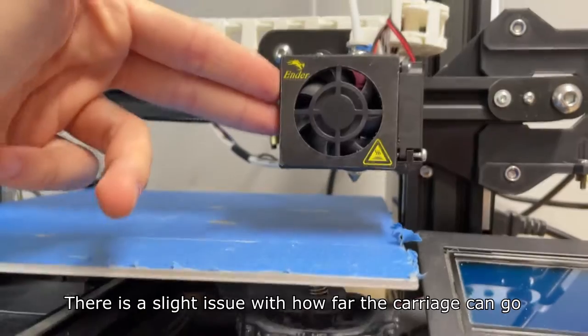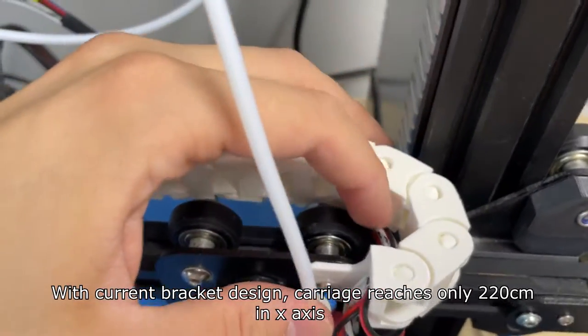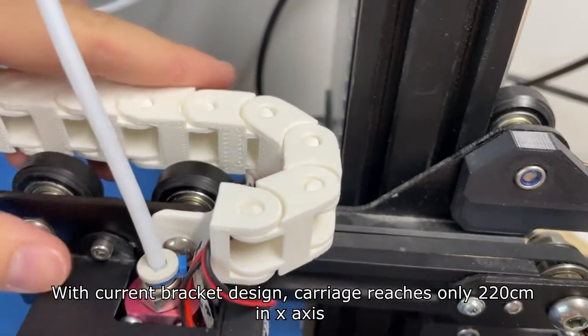There is a slight issue with how far the carriage can go. With the current bracket design, the carriage reaches only 220 mm in the x-axis.